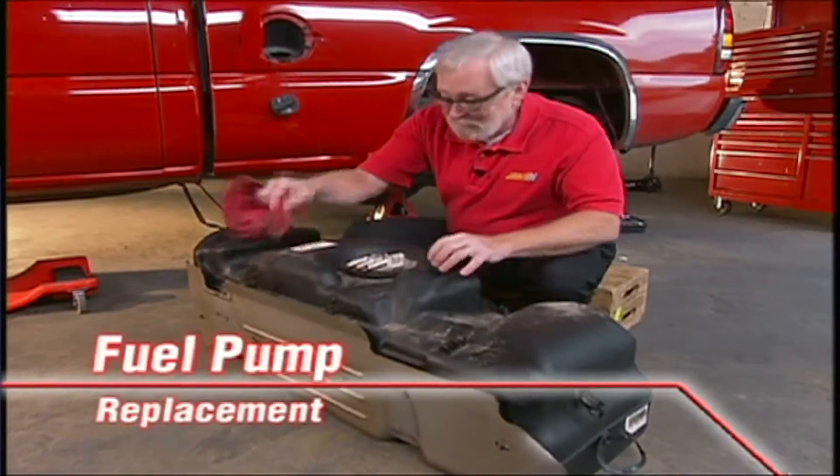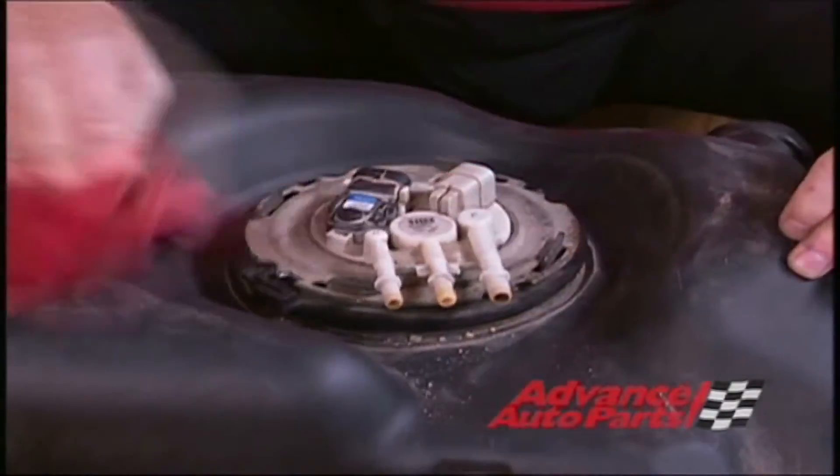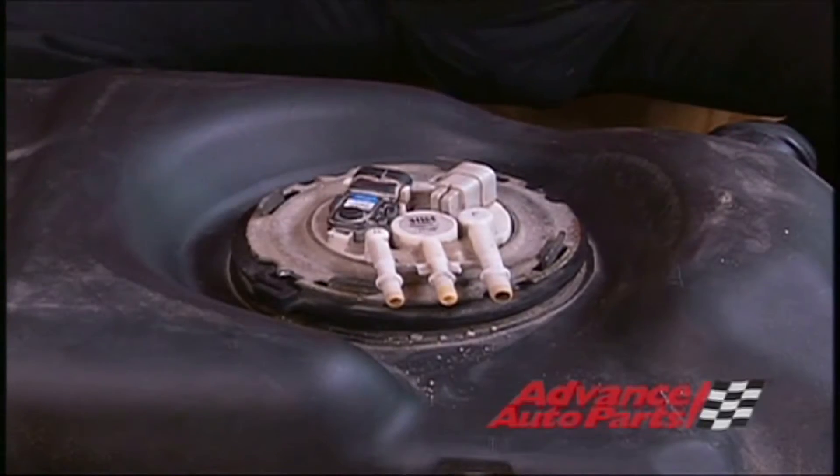I like to spend a little bit of time with a rag, getting the dirt from around the fuel pump opening. You can see how it collects into all these little small areas, and we don't want that falling into the tank when we remove the pump.